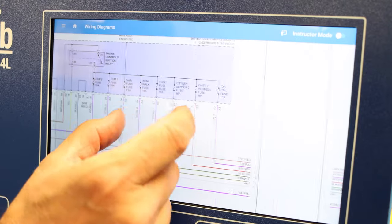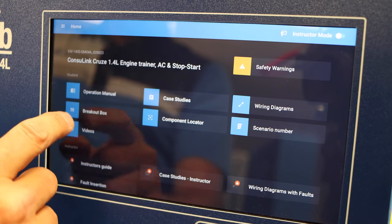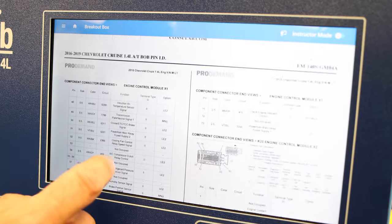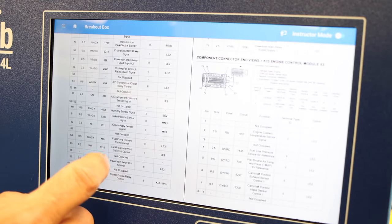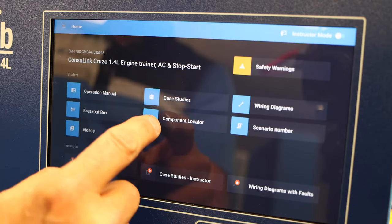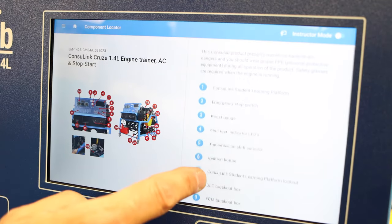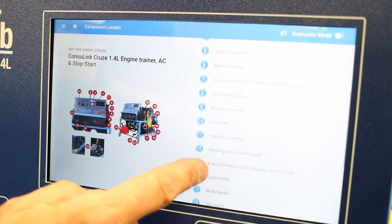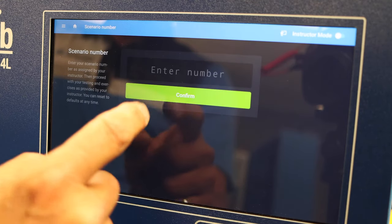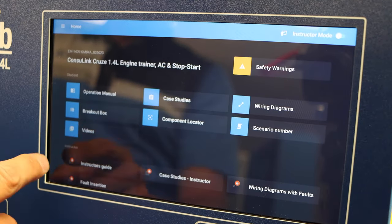You can zoom in to see very fine details. Breakout box shows the definition of all the pins, attached wires and components, and connector location on the pins. Component locator lists all components present on this product with a complete component list. Scenarios we'll get to later, and any available videos will be located here.